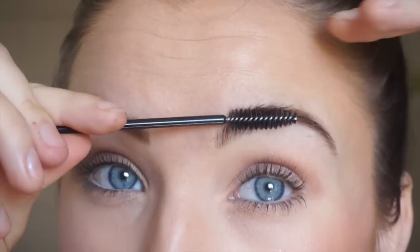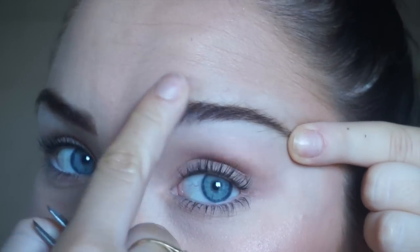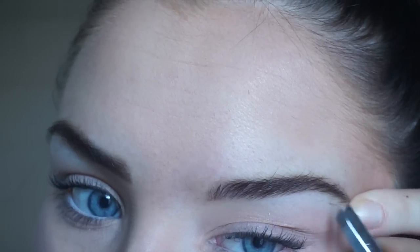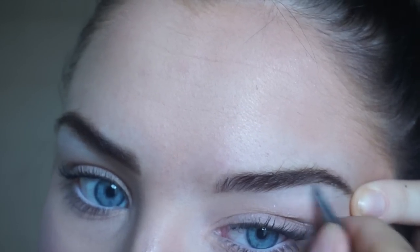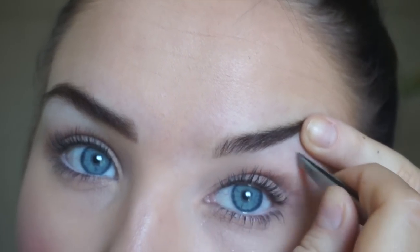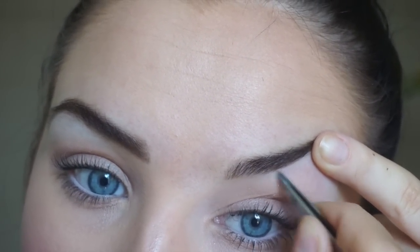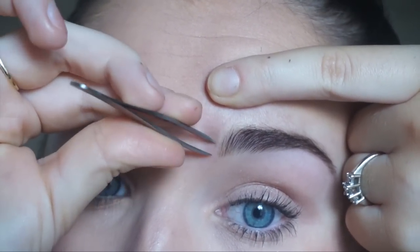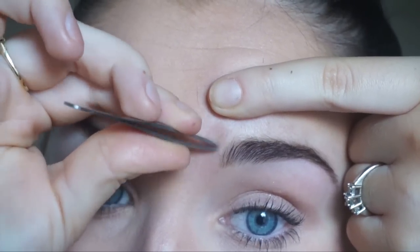I take a tweezer — when they're really tight and you squeeze them it means they're going to pull your hair very easily and it's going to be less painful. What I like to do is stretch my skin a little bit and in a very quick motion go with the direction of the hair. You always want to go with the hair.